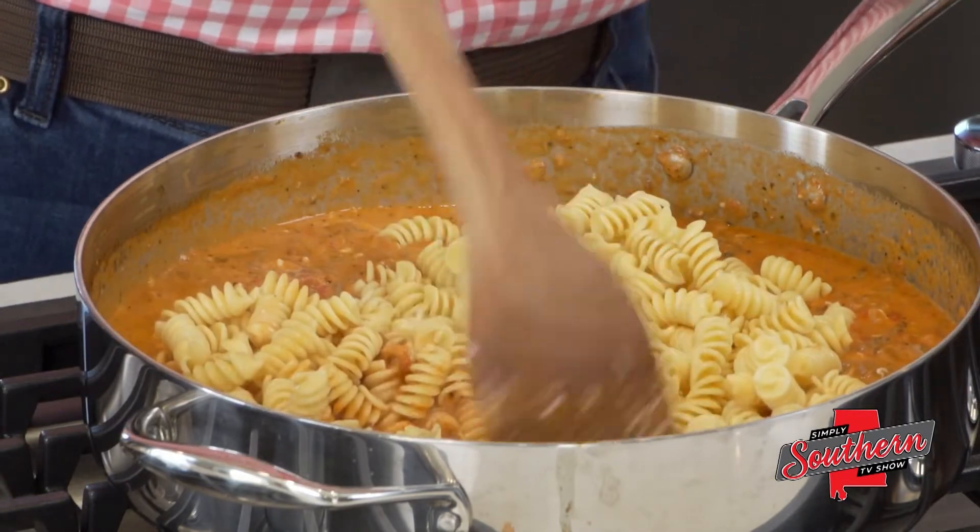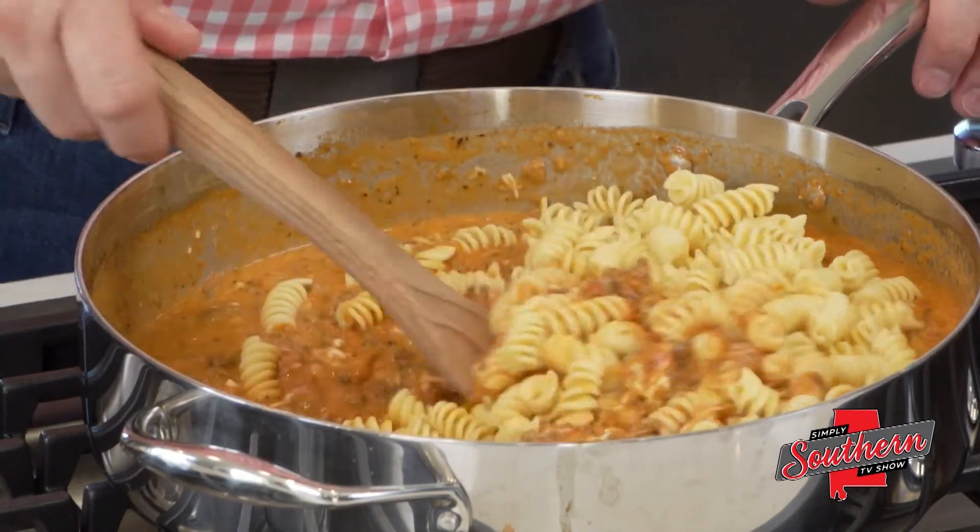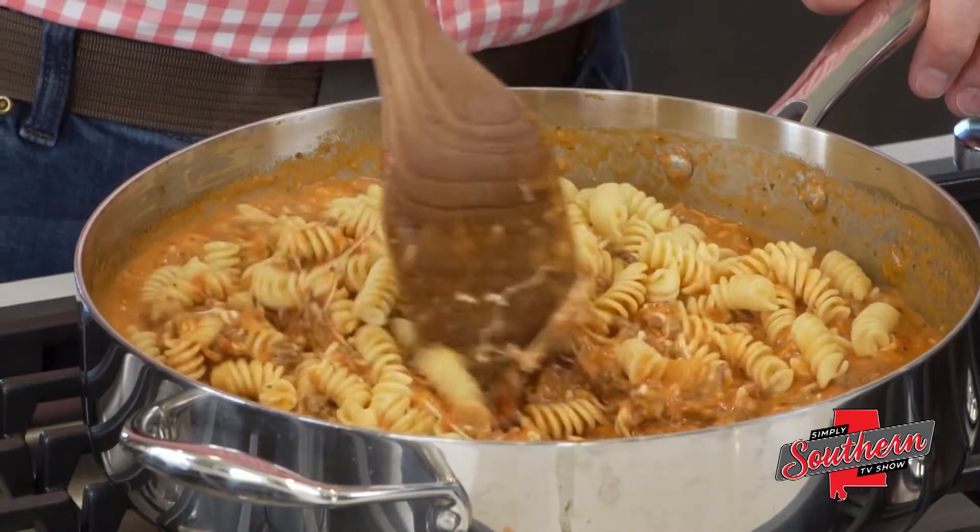And that's it. Stir this together — supper is ready. Throw a delicious salad on the table and it's time to eat. You can find this full recipe and hundreds more on my website at southernbite.com. Just visit the Simply Southern TV tab right in the menu bar. Y'all enjoy.